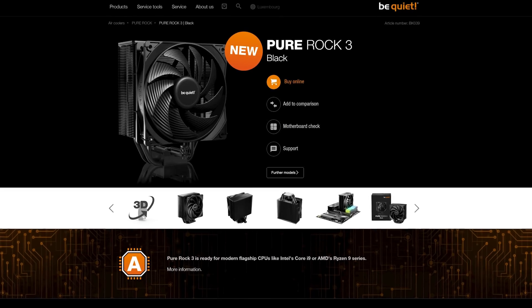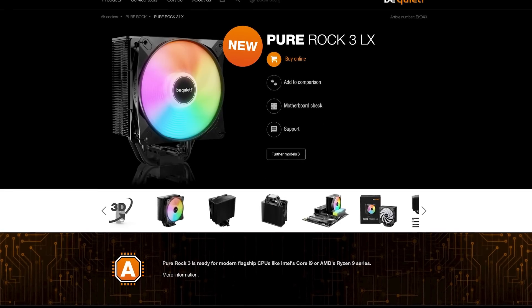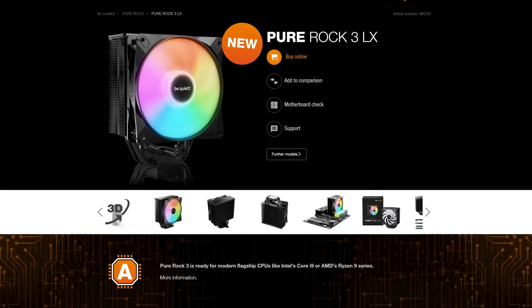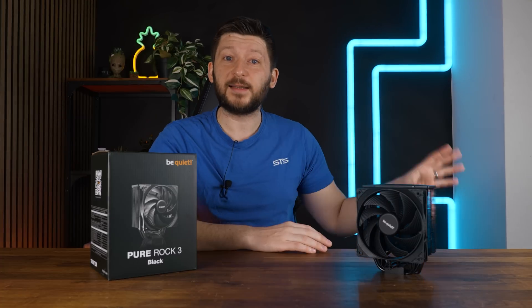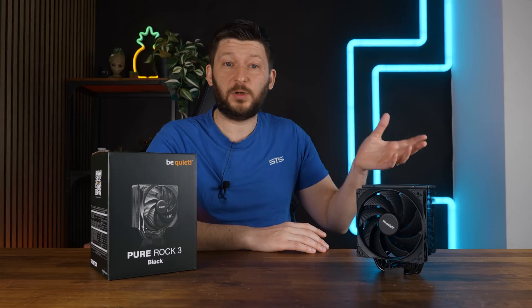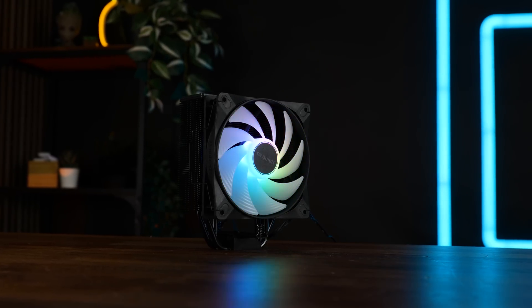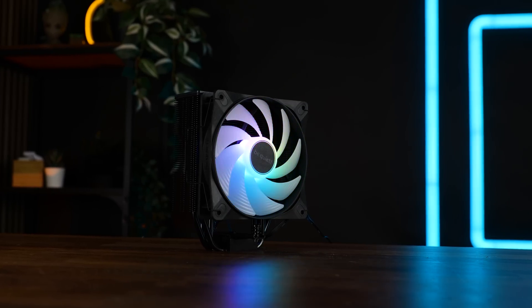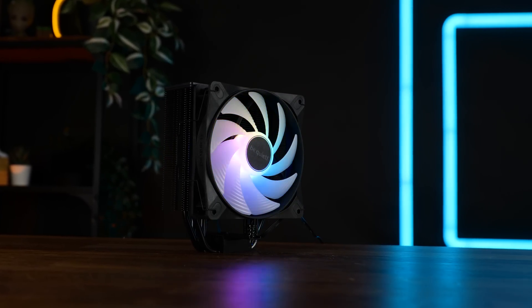There are two retail versions of this: the Pure Rock 3 Black and the Pure Rock 3 LX. Because the LX has a very different fan, I am not going to group them into a single review. The LX will get its own video in like a week or two — and who knows, maybe the performance-enhancing RGB power of the LX fans can save Be Quiet's Pure Rock line. But I'm getting ahead of myself here.